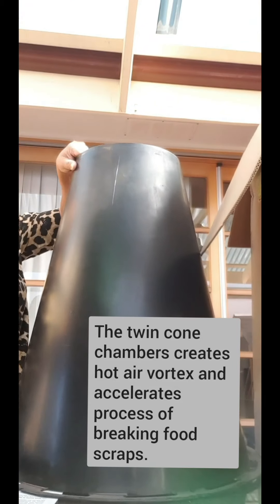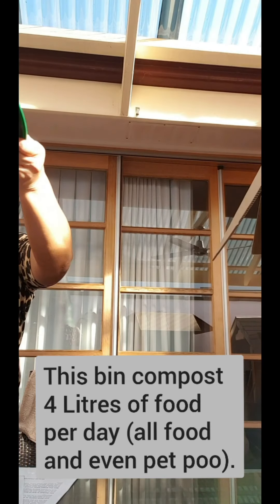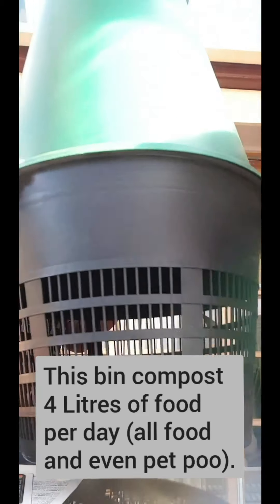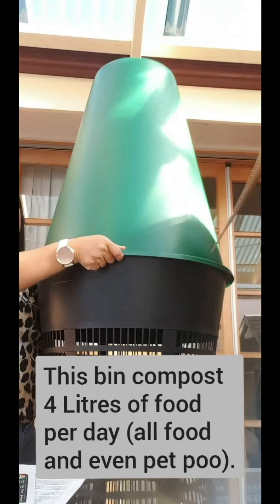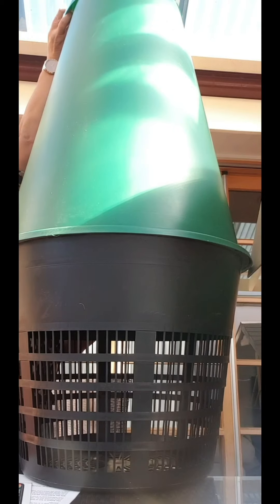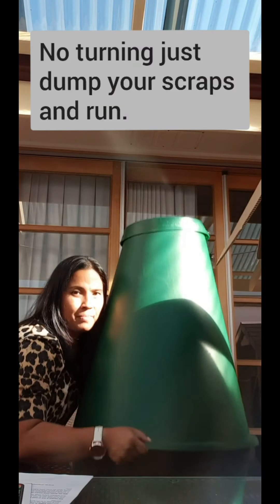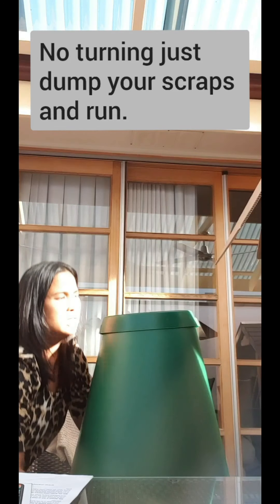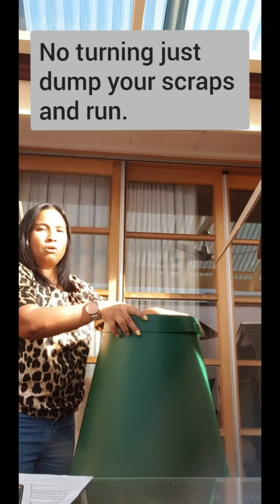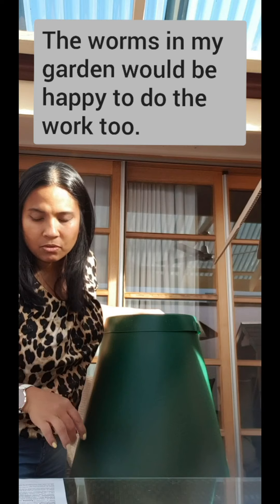The green one goes on top, and then they go on top — and the black one goes on top of that. That's where I put the food in. So the black one is going to be underground, and this is where I chuck all the food in. I think I can put worms in there as well to help with decomposing or breaking down the food even faster.